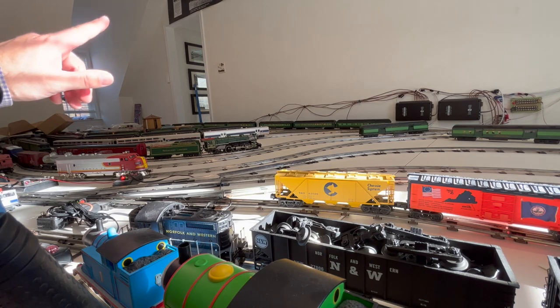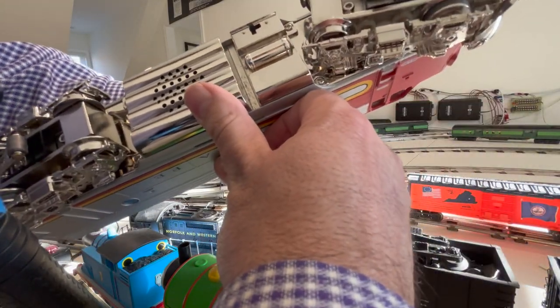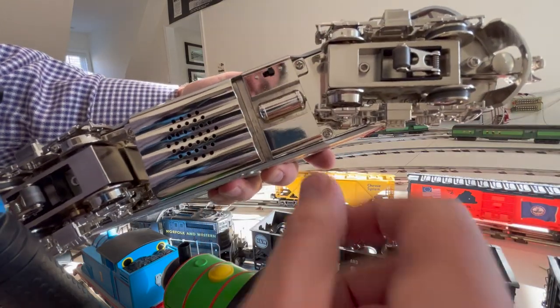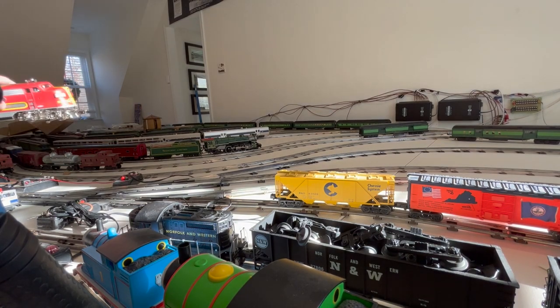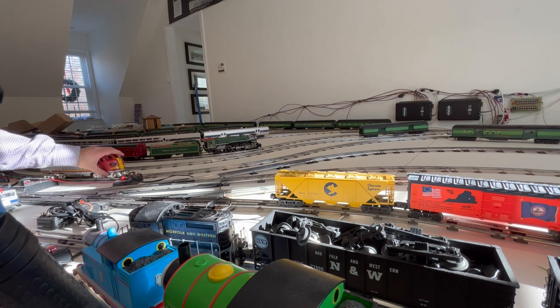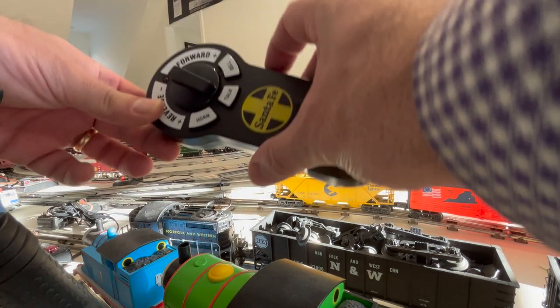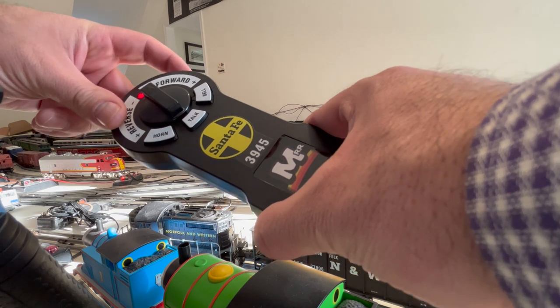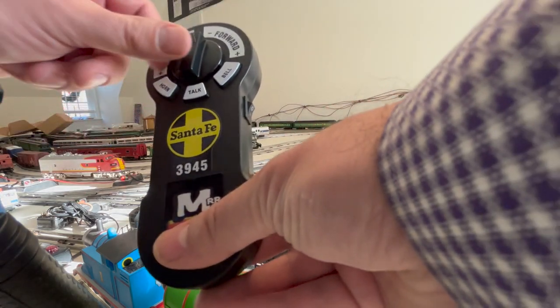Also on the bottom of the engine there is a flip switch. It is not labeled — it would be nice if it were labeled — but this is sound on, this is sound off. I'm gonna put it to sound on. I'm gonna put it on this yard track here. I apologize for the state of the layout — I did not intend on showing the layout until it was further along, but whatever. Let's apply some power to that track and turn on the remote. Let's see if the volume works — it does. Sounds good. I'm going to move it forward here.